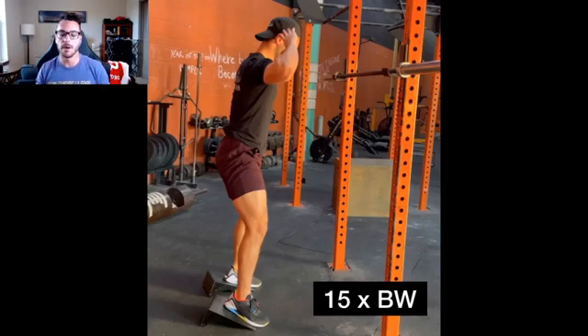So what is a pyramid style warm-up? It's pretty simple. You're going to see an example of me warming up for a working set of 185-pound back squats. A pyramid style warm-up means starting with higher reps at very low loads and moving the load upward as the reps go down, as we get closer to our working weight.